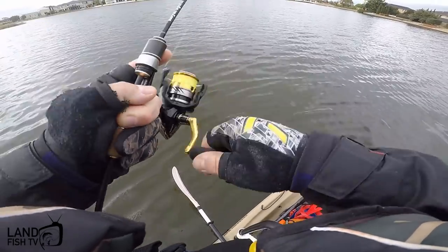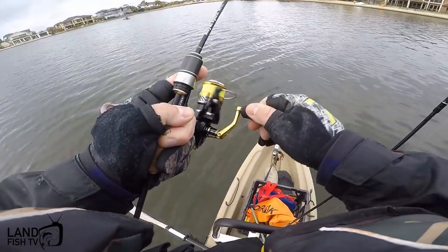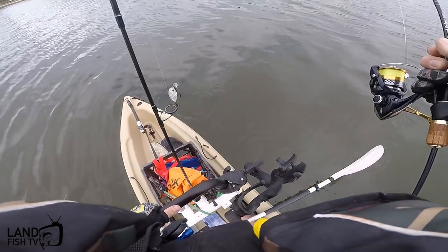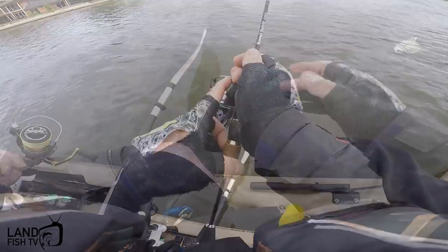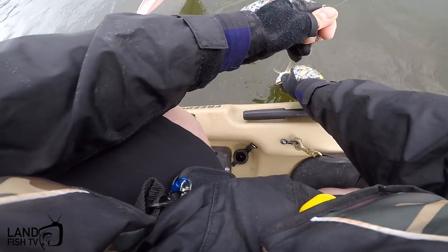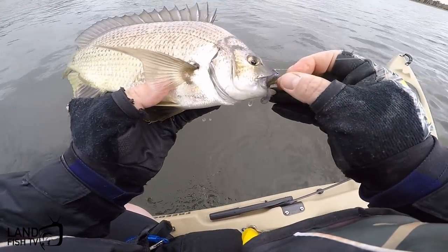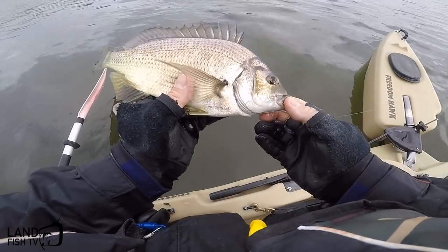Bigger one? There's one with a lot of energy - it's going to make me do another turn. It's a great thing about this kayak: you can stand up and turn around and do what you need. Come here buddy. Good size, chomped it. See you later mate.